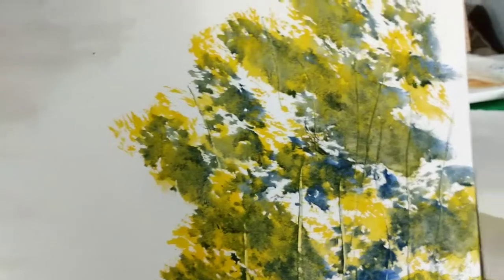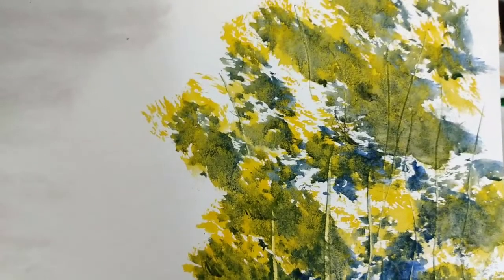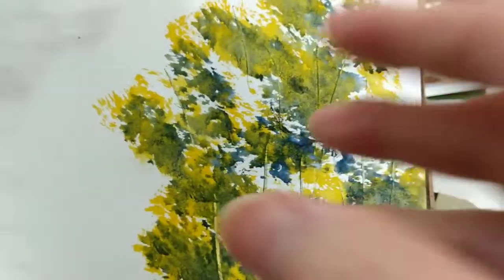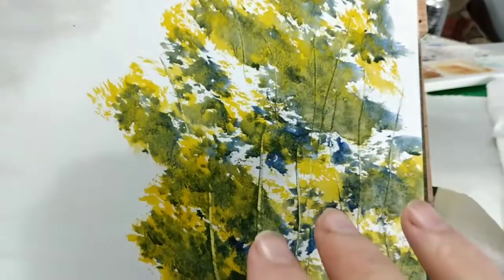And then on this side, behind the tree, we actually used blue, which of course in watercolor dries lighter, but there's a hint in the shape of a bluish sky. And I left the openings in the vegetation so that you could actually see the sky through the vegetation.